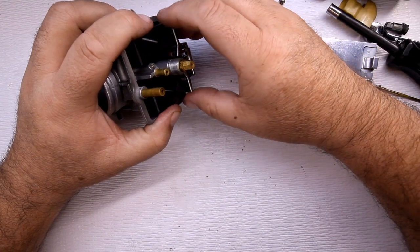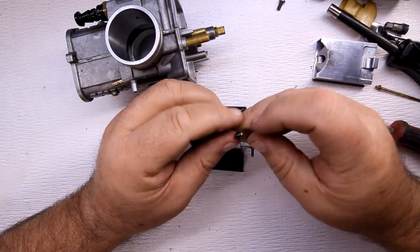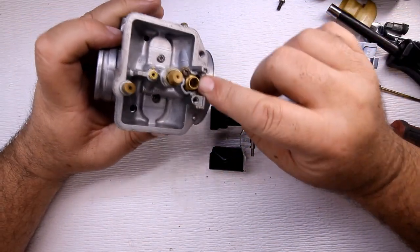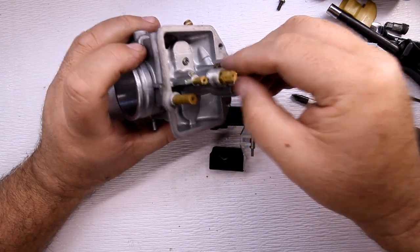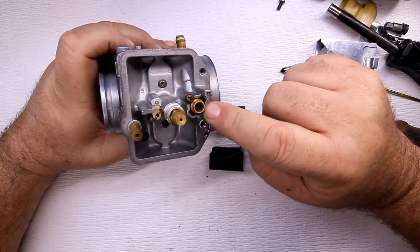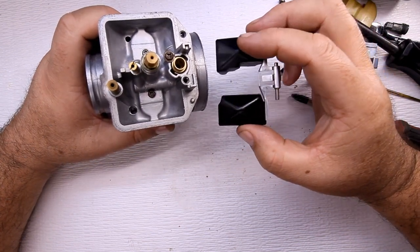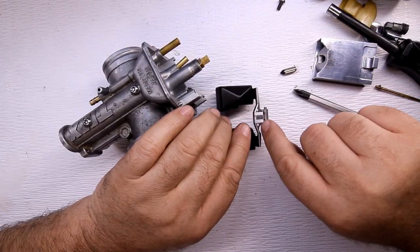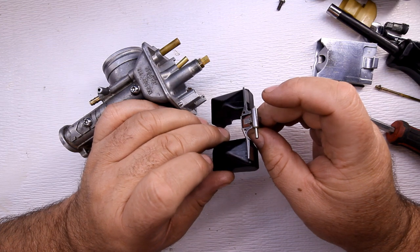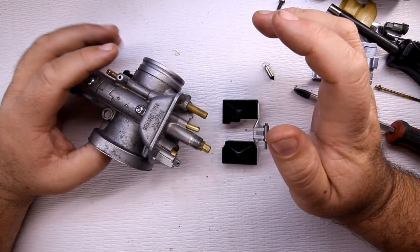When the floats fall out, be very careful not to lose the float valve — the valve stop right here. This is what plugs up the hole inside here; it just fits down in there. It prevents fuel from flowing through. Fuel flows through this hole, and when the float bowl gets full, this floats up. When it goes up, this tongue pushes on the float valve and plugs the hole, stopping the fuel from flowing.